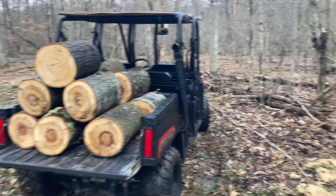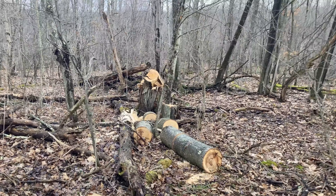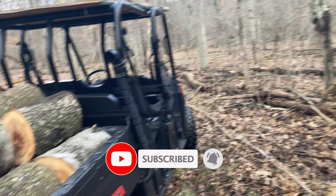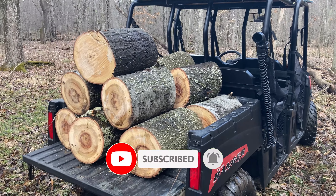So I got some logs loaded in the Ranger. There are still about seven pieces there in the woods, but that's a pretty good load — that's all we'll do to start with.